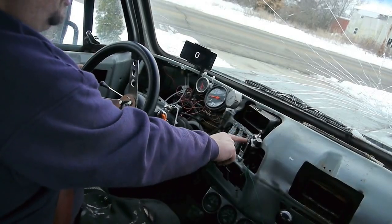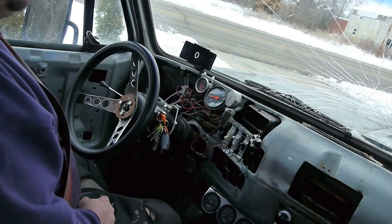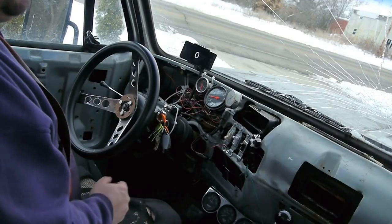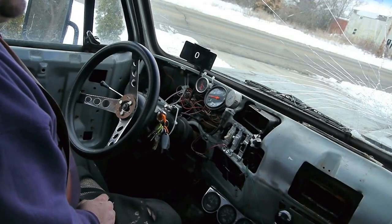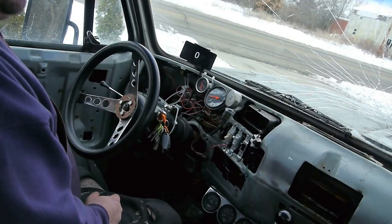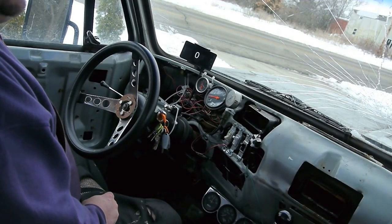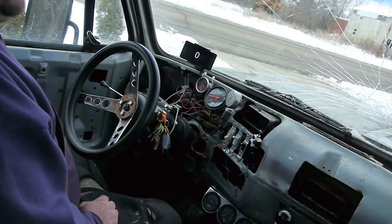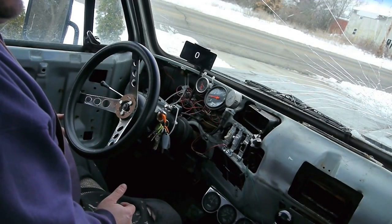There's an A and a B solenoid in the transmission, plus a line pressure solenoid. When the transmission has no line pressure solenoid hookup — which is the case here since I don't have a computer — you have full line pressure all the time, which means harsher upshifts and downshifts. I'll drive in a second to illustrate it's really not a huge deal. This is a fairly heavy vehicle and it's not terrible — it's definitely not a Cadillac, but I've driven vehicles that shifted harder with shift kits.